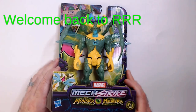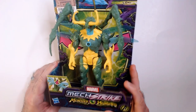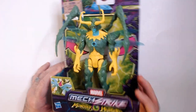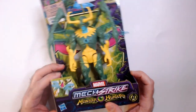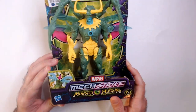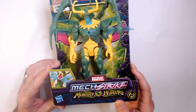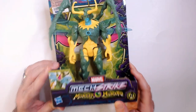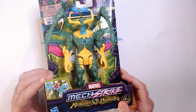Welcome back to Triple R and the unboxing and review of the Mech Strike Monster Hunters Loki action figure from Hasbro. This figure came out in 2022, made in Vietnam. This is a monster version of Loki — seems to be some kind of moth slash mantis kind of thing. Not a huge fan of that choice, but it does look menacing, so it does look like a monster and a bad guy.